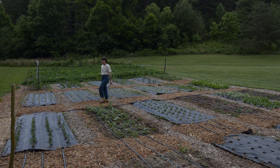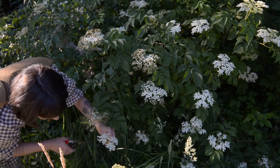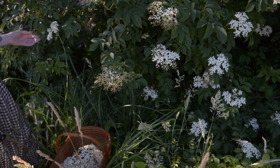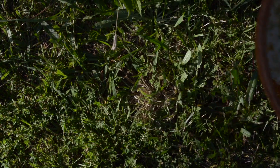With midsummer upon us, we're busy making sure everything stays watered and thriving. Right now, the elderflowers are in abundance, a true summer staple. We gather them for a midsummer celebration this week on the farm.